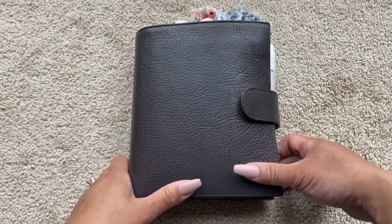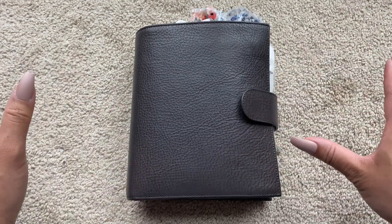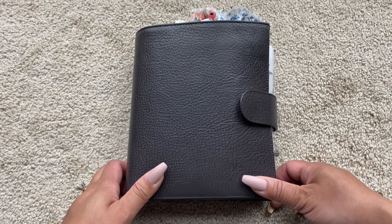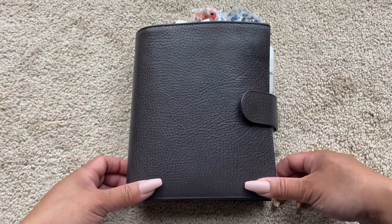Hello everyone! Welcome back to my channel. It's Christina. I am in a different setting — I am obviously sitting on the floor as you can see from this carpet. It is a very gray and overcast day and I am sitting inside of our bedroom, inside of our big window, and this is the best light that I can get in the house right now.